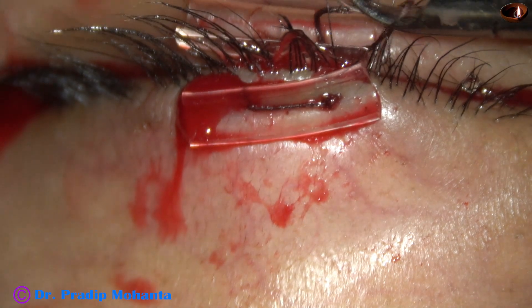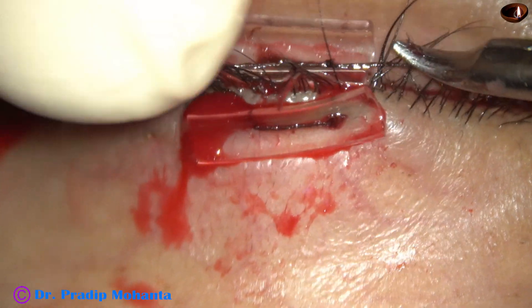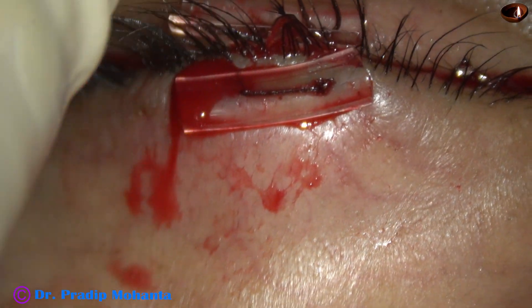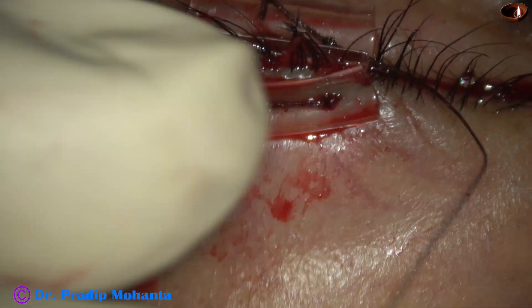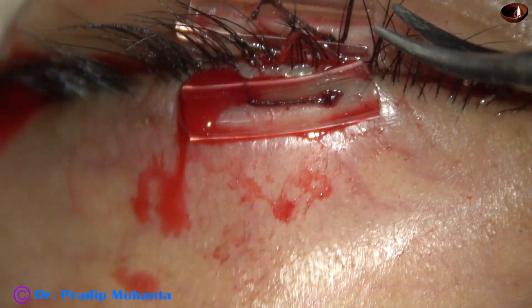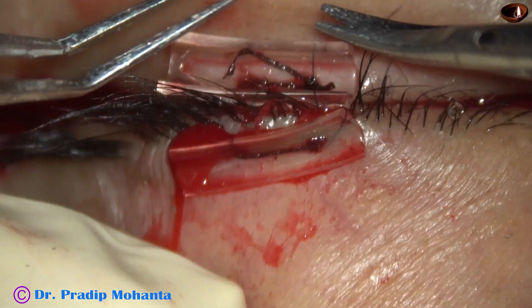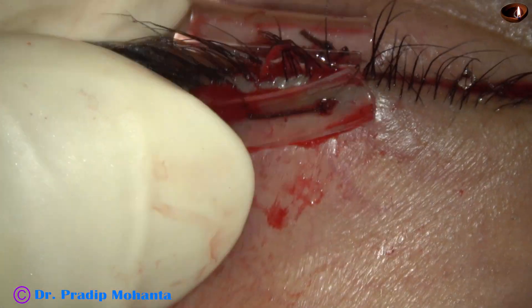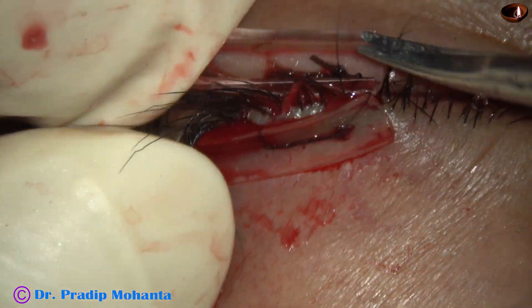Now I pull it very carefully — firmly but not very hard so that it does not tear off. I put two throws, then one throw, and pull firmly but not very hard, then one more throw. This is a 2-1-1 suture, and now I cut the threads. The lid margins are nicely opposed and we are expecting a very good result.